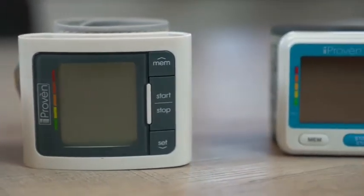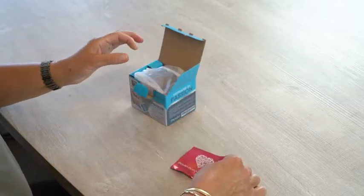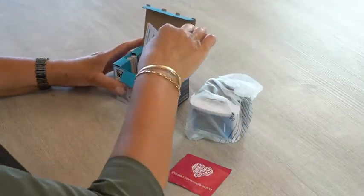Accuracy is vital when you want to track your blood pressure at home. In this video, we want to help you to prevent the most common mistakes when taking a measurement.